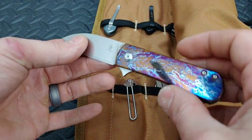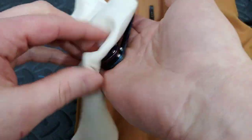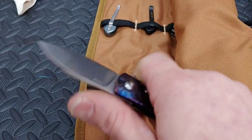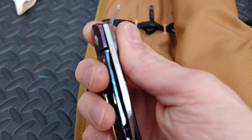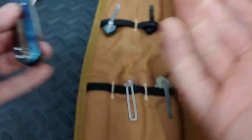Right here we have the Kaiser Yorkie with a Stossified Anno finish — very beautiful, small little knife, Ray Laconico design. Very cool, very snappy. The anodized work on this thing from Stoss just holds so good — there are like no scratches in it. It looks really good.